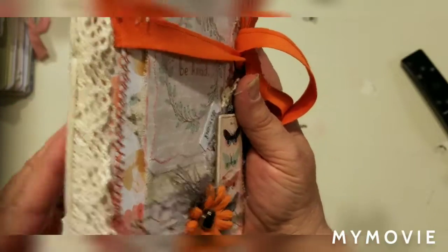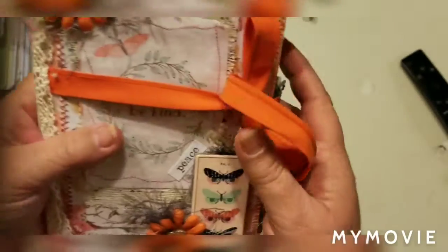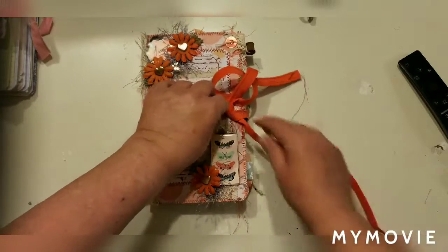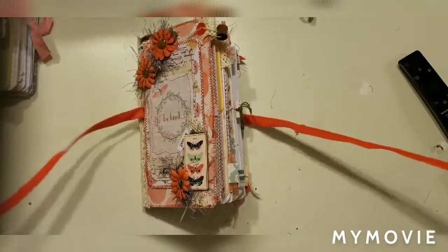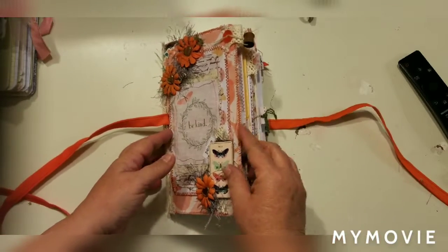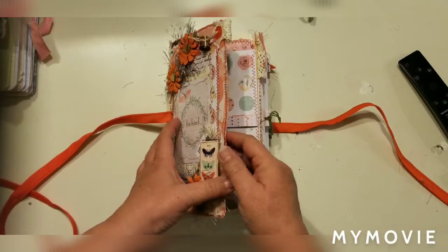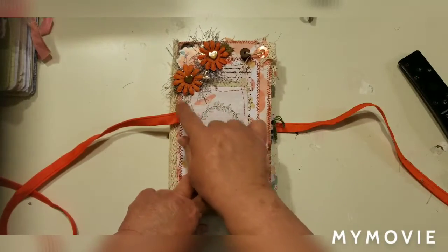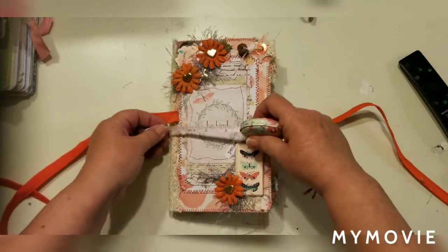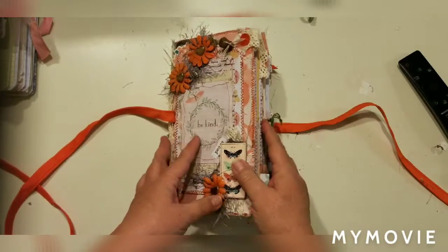There's some old lace on there, and on the back I don't normally do anything so that the journal can take the wear and tear of being picked up and set down a lot. Let me go through the inside — I want to do a flip-through so whoever wants to purchase this journal can see the inside. I have a little button and just a tiny little thread spool I thought was cute to hang on there. This one measures eight and a half by five — a little more than five, so it's slightly bigger than the usual traveler's notebook, about five and a quarter.